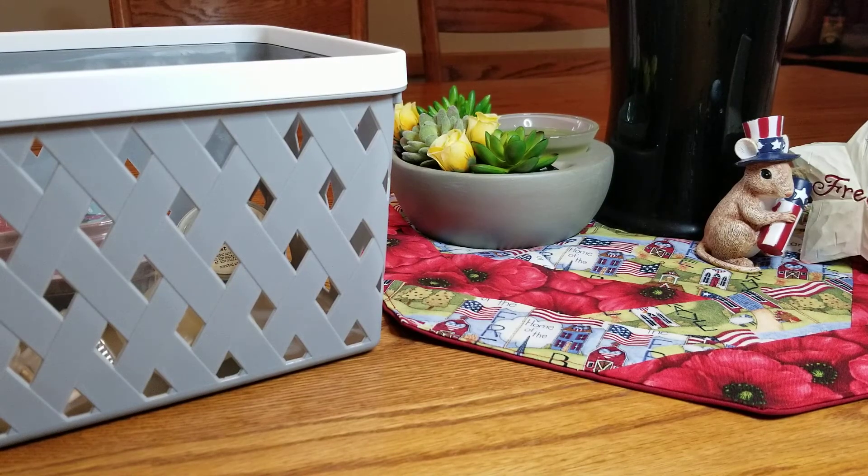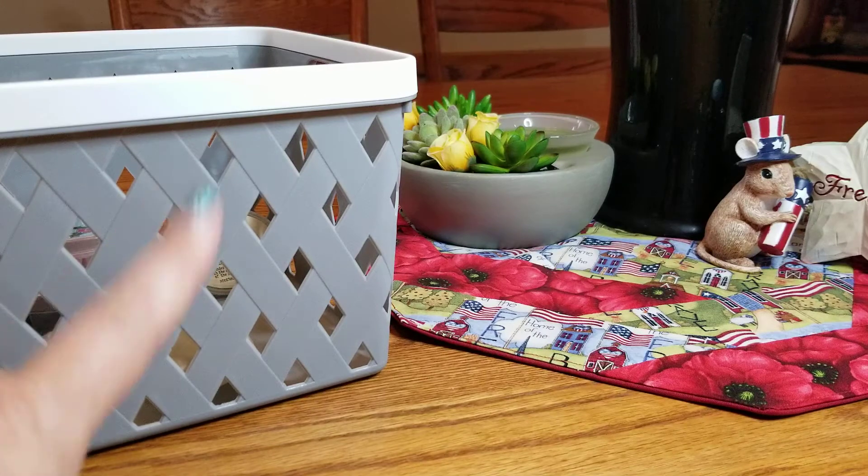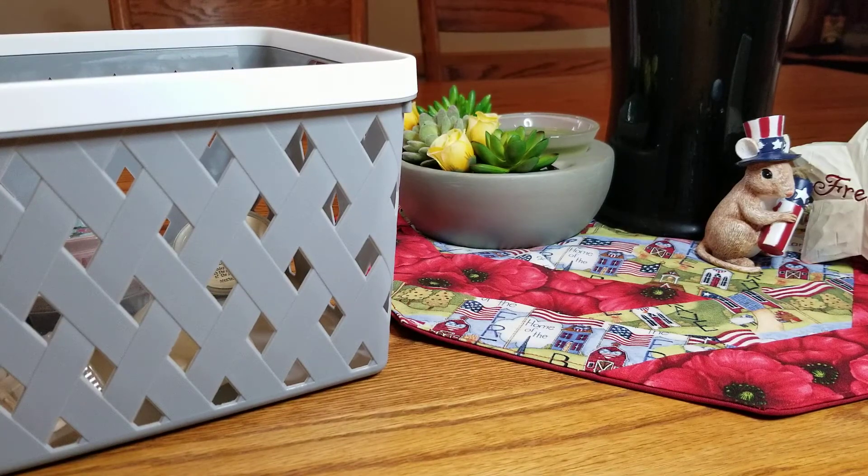Hey everybody, it's Tracy, welcome back! Today I have an empties basket for you — it's small so this should be quick. I did also do the Kay's Warming Review this week, so a lot of my melting was covered in that video, which is already up, so go ahead and check that out.